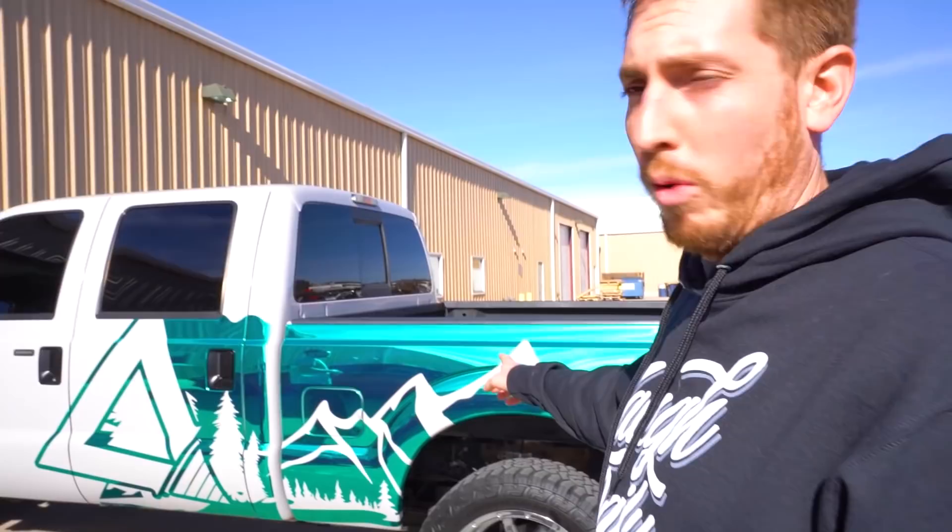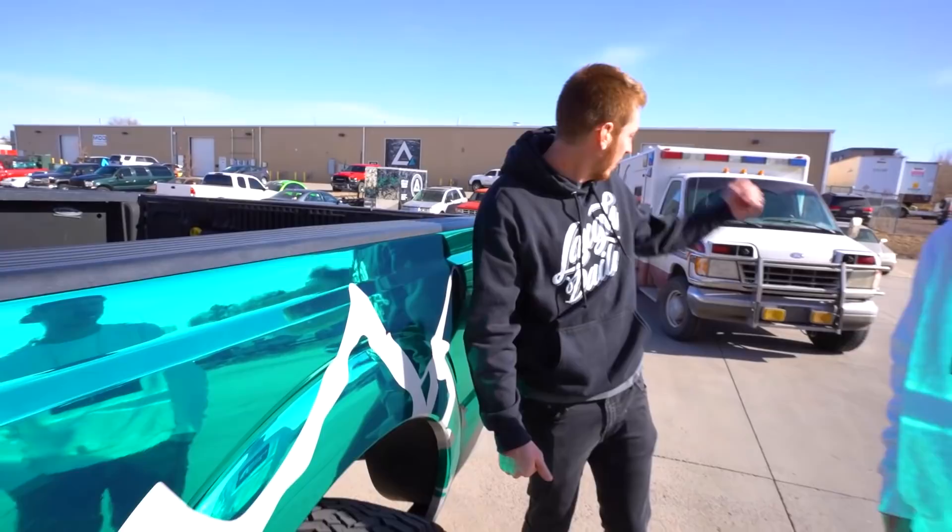This is what the chrome kind of looks like - so imagine this blue and pink, and that's what the ambulance is gonna be like. Since this is probably the last time you guys are gonna see the ambulance completely bare, it is time to get a before shot.